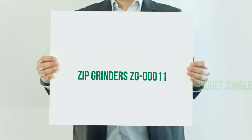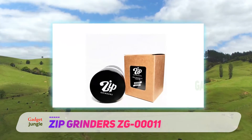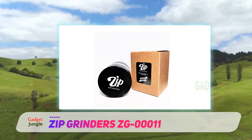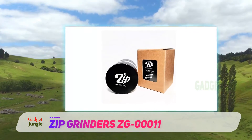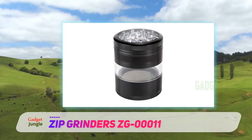Zip Grinders ZG00011. This small and handy grinder is a manual miracle. It doesn't need electricity and is very easy to use. It is excellent for grinding any kind of smaller herbs and spices.